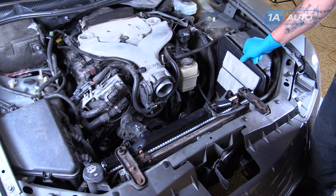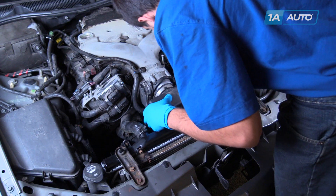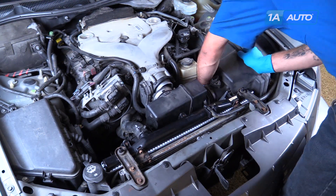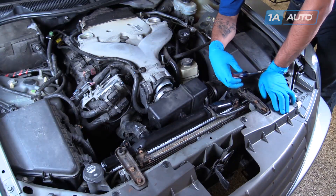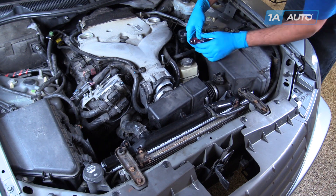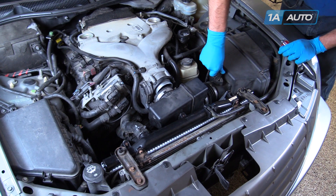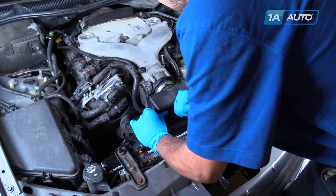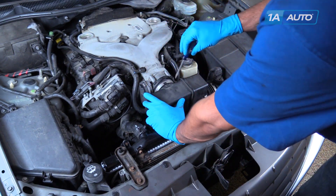Reinstall the air filter into the airbox. Reinstall the rest of the airbox and the intake tube. Using a flat-blade screwdriver, tighten up the screws to connect the two halves of the airbox. Reconnect the electrical connector for the MAF sensor. Reinstall the boot onto the throttle body and tighten down the clamp.